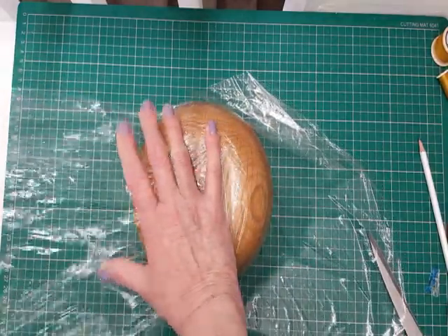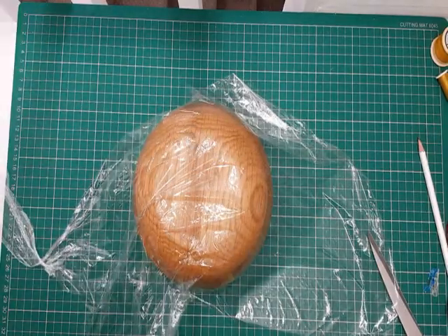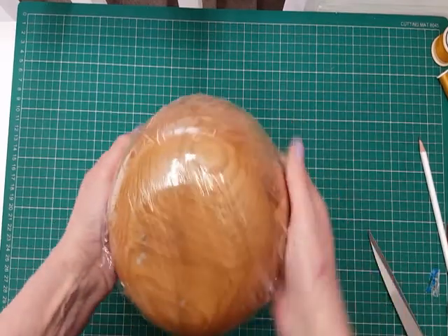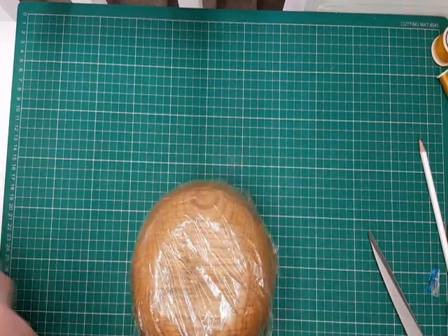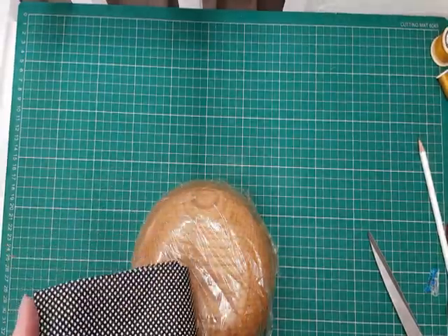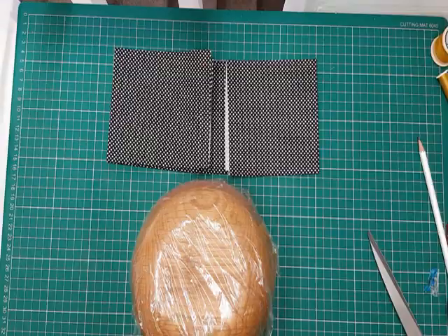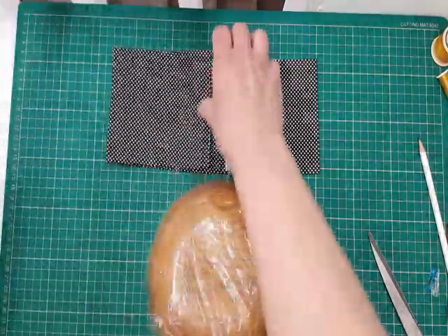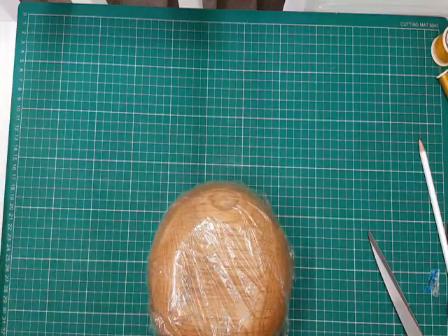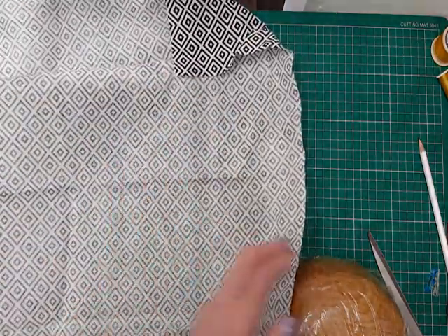First of all I'm going to cover it with cling film to stop everything sticking. I've decided for this hat I'm using some fat quarters of pure cotton material and I've opted for a black and white. I thought I'd have a bit of a difference top to the sides, so I'm going to use the very spotty one for the sides and this fabric for the top.